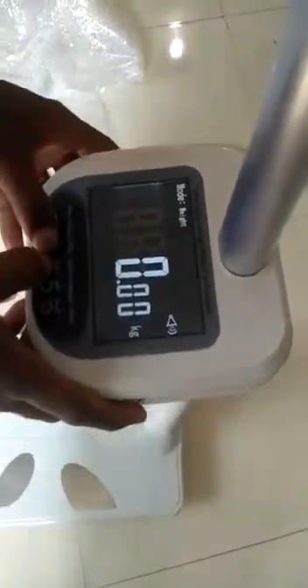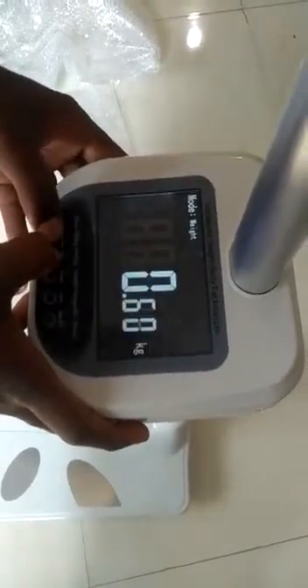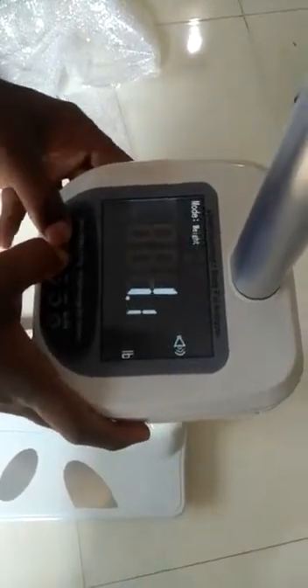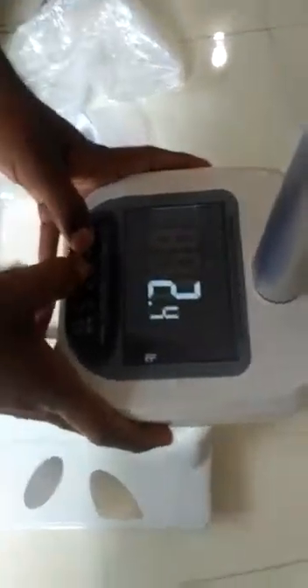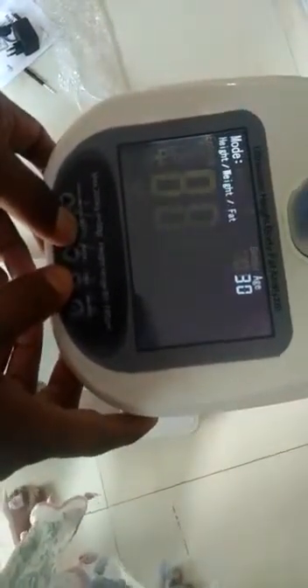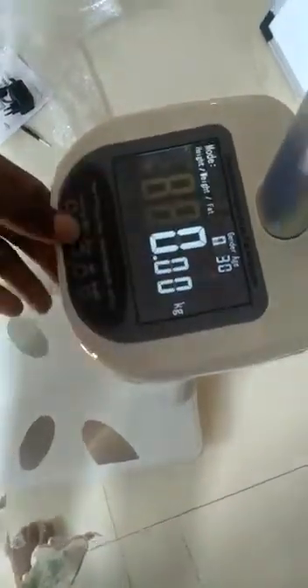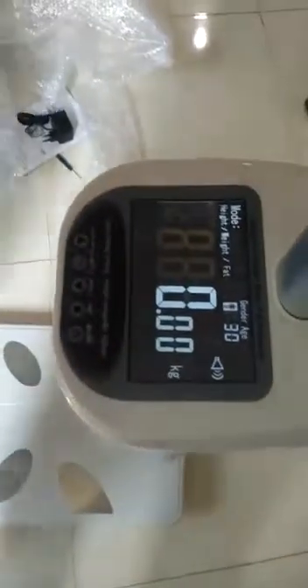Now your scale is ready. Here the first mode is weight mode. You can add height, weight, body fat, gender, and age. Set these by using the Set and Voice switch. If you click Voice, the voice function turns on; click again to turn it off. It also has a Bluetooth option. First set gender to male, age to 30, then stand on the scale.